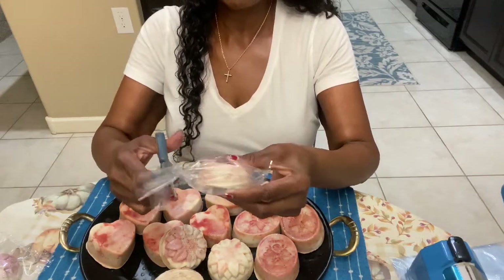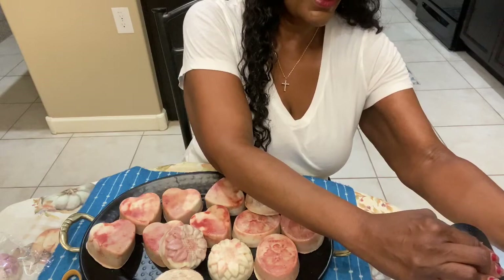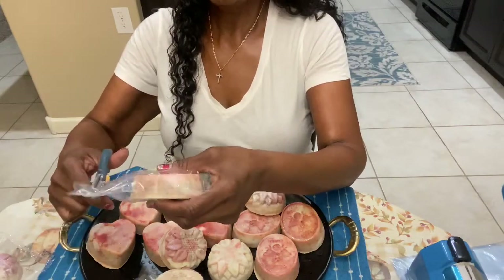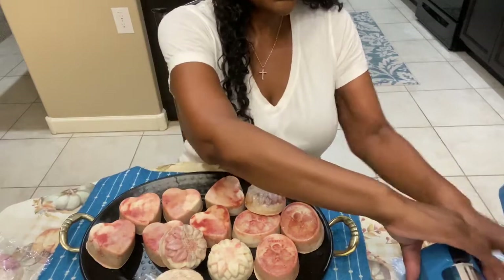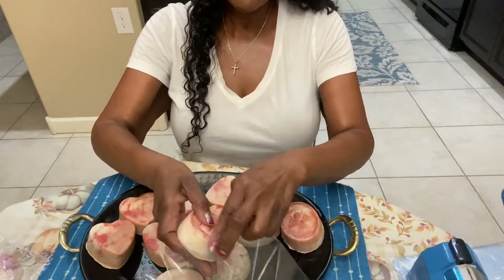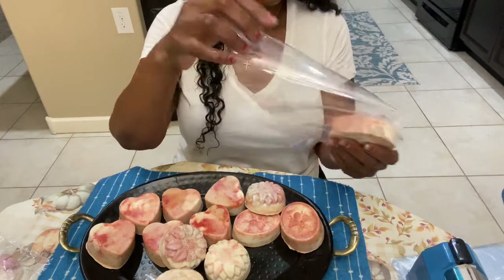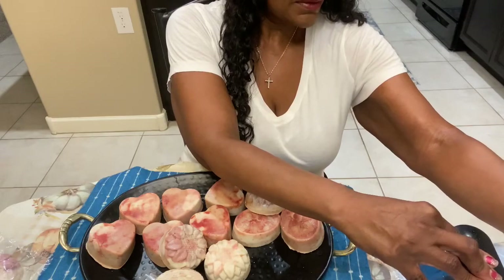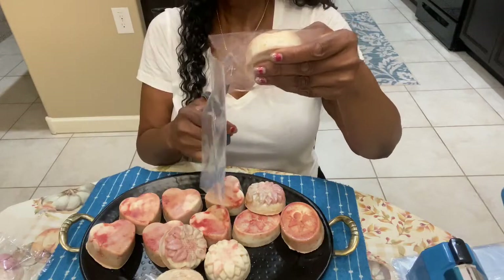Take the excess bag off and let me shrink this down a little smaller — we don't need all that excess. There you go. Take this off, and all I'm going to do is snip a little hole on the side. So we'll do that again: take your bag, slide your soap in it, take your bag down, seal it, and cut this piece off. We can use it for the next one.